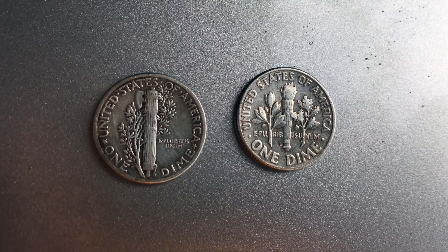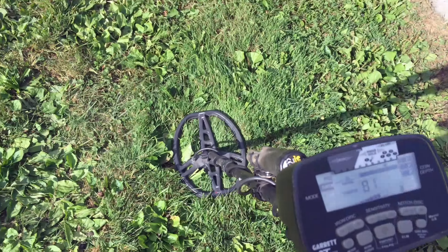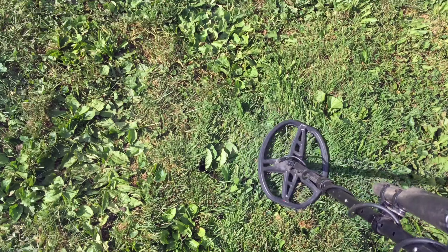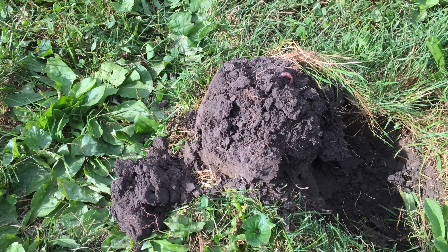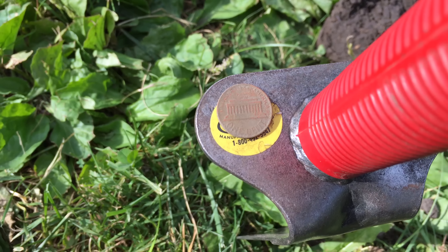Outstanding — I guess I'll be hunting with the AT Pro for a little while. Here's another 82 signal, 81 at six inches — 83, let's dig it. Is it going to be a memorial, wheat cent, clad dime, or a silver dime? And it's going to be an ever-exciting memorial.